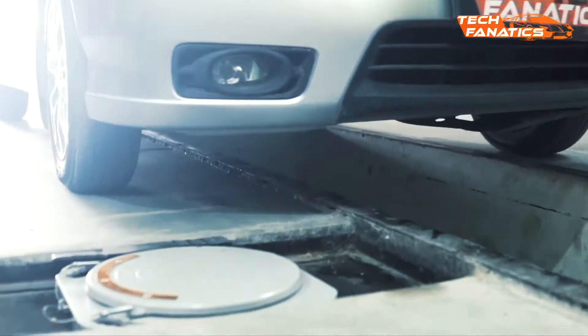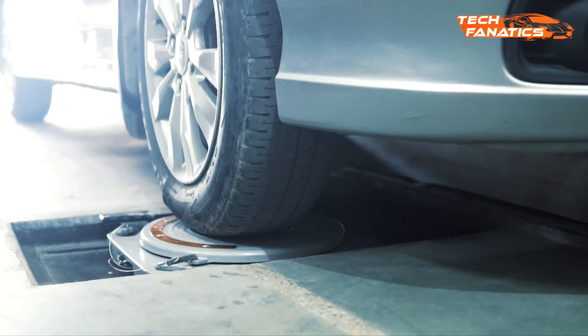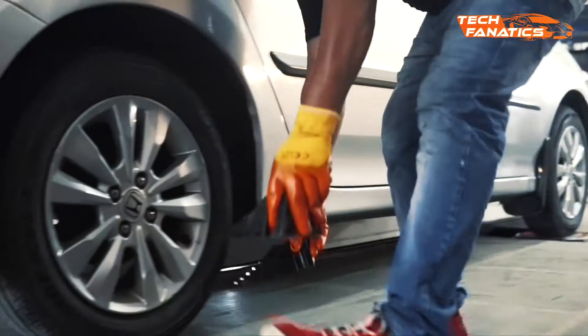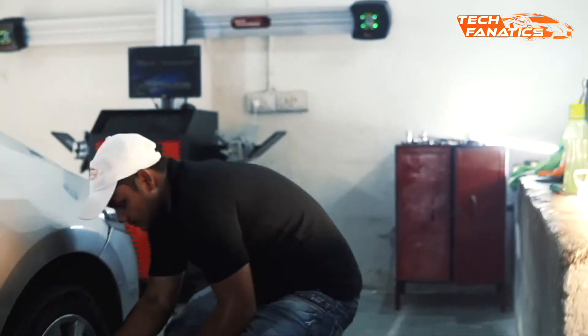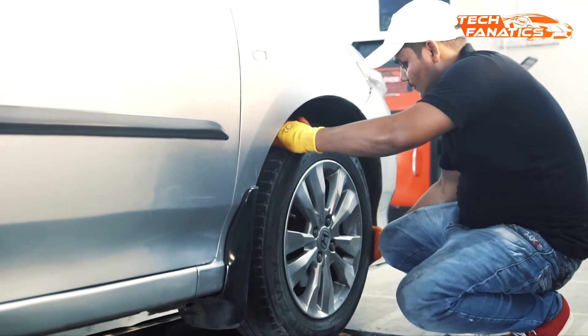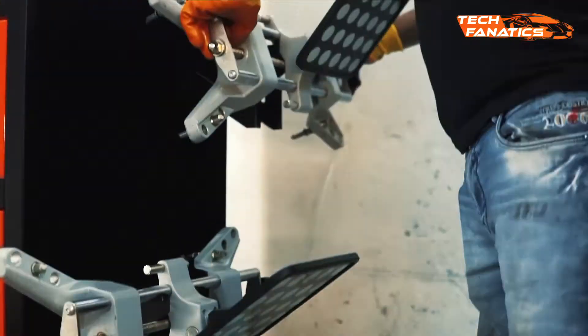After that, place the wheel chocks behind and in front of the tire to prevent rolling. The next step is to check the tire pressure and ensure that they are qualified for the alignment measurement.